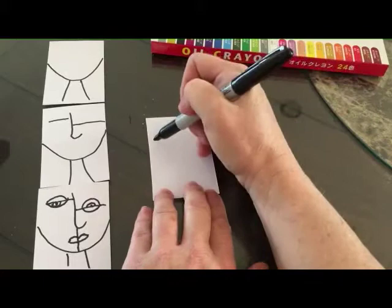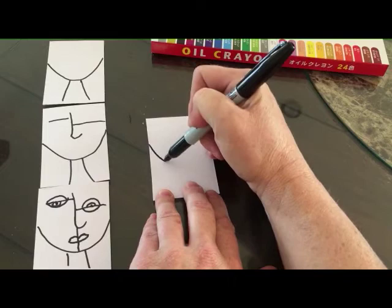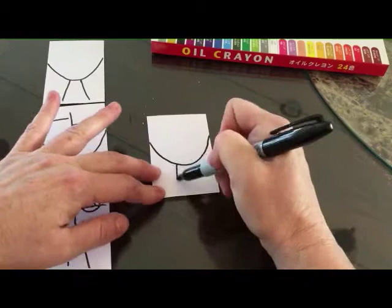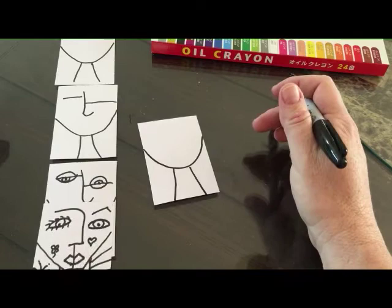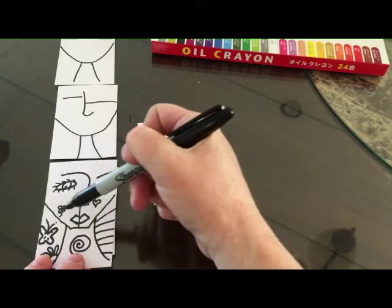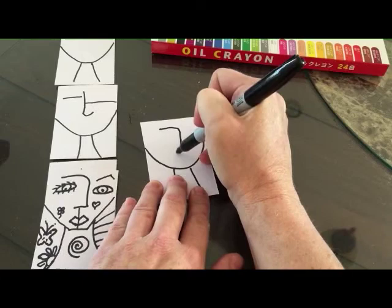We start with our marker and we're doing a self-portrait, so we're going to start with the chin. Maybe we need to bring mirrors and have them look in the mirror to see what shape chin they have. And then we do a neck. Then we're going to do nose and eyes. There's two different ways to do the nose — you can do a hook like this, or you can bring it across and down. I kind of like this one; it gives kind of an eyebrow and a nose.